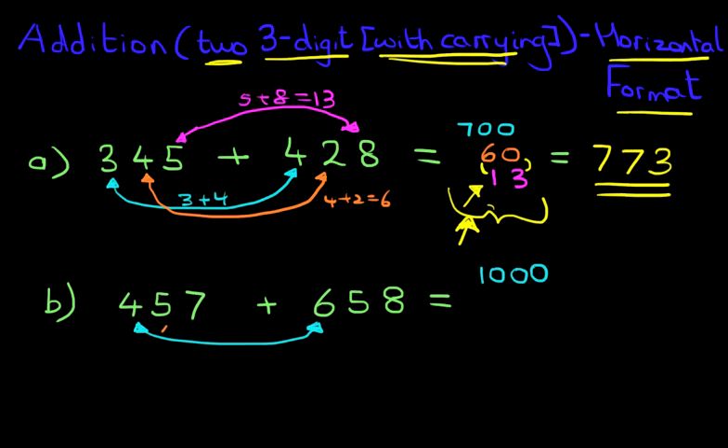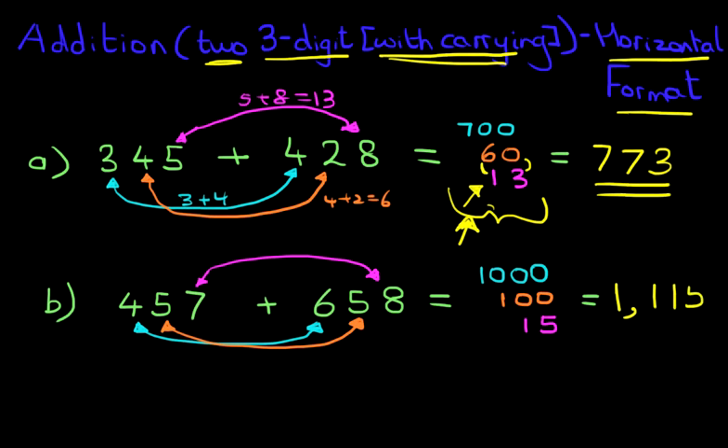Now we've got 5 plus 5. What is 5 plus 5? It's 10. But there's a zero at the end because we're adding tens, so that becomes 100. Do you notice how it becomes 100? 5 plus 5 is 10 and there's a zero because we're adding tens. And lastly, we're going to add the units. We've got 7 plus 8. 7 plus 8 is 15. Let's put our equal sign and add them together: we've got 1,000, 100, and 15.